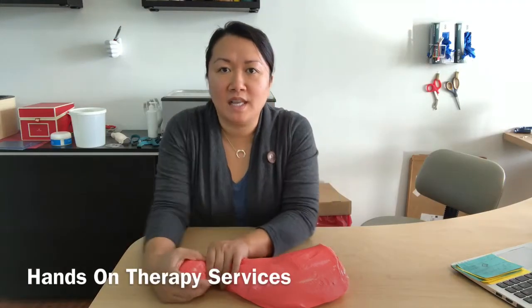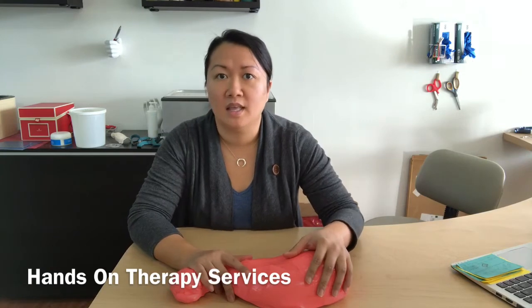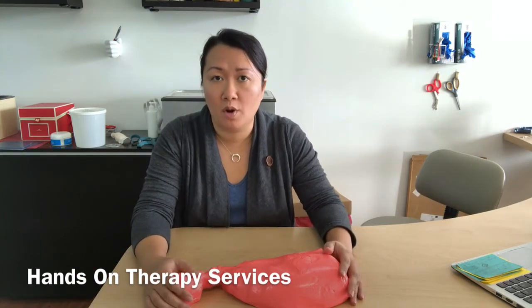It's Wong with Hands-On Therapy Services. Today I'm going to talk to you a little bit about some putty exercises that I like to prescribe to the clients that I work with. It's great — there's so many different uses for it.